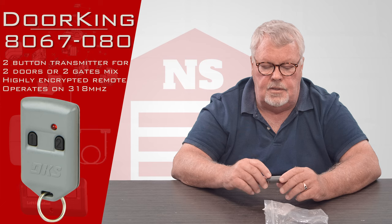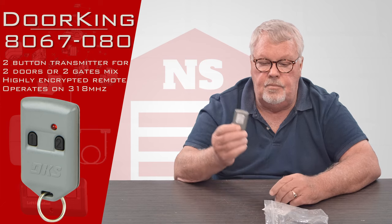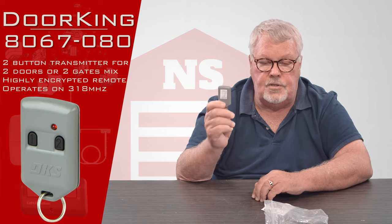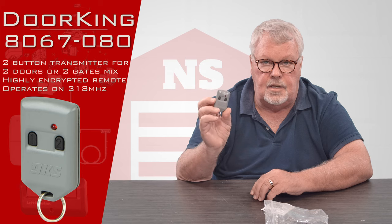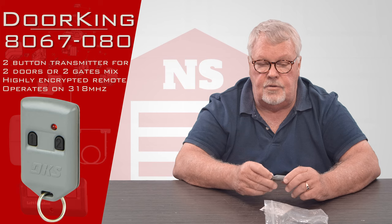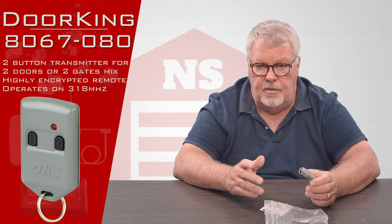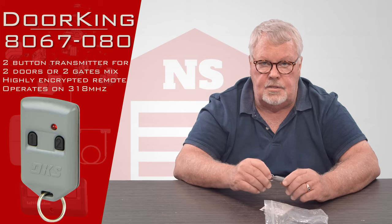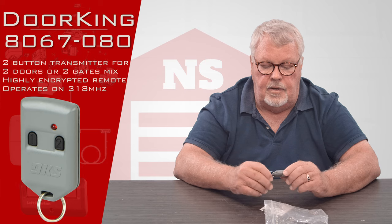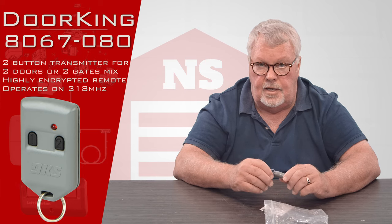Part of the reason it's unique to that type of application is that each transmitter has its own unique serial number. When this transmitter is placed into operation, the gatekeeper or doorkeeper has to activate it by telling the radio receiver that this new transmitter is going to be placed in operation. And conversely, if they want to turn that transmitter off, they can go in and turn it off.